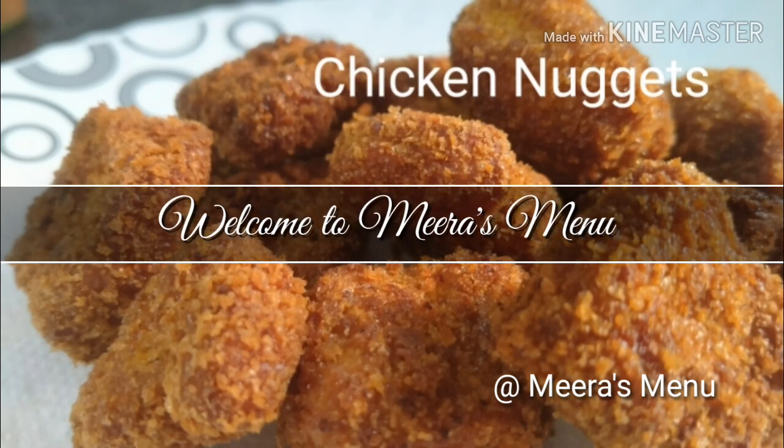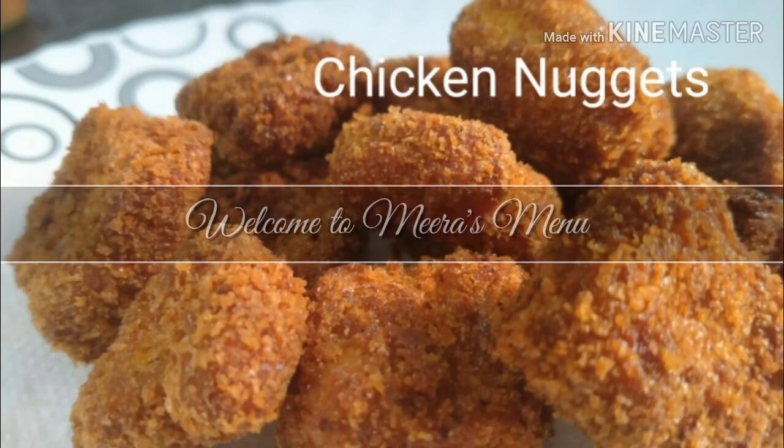Hi! Welcome to Meera's Meo! Today is a chicken nugget. How can you do it?